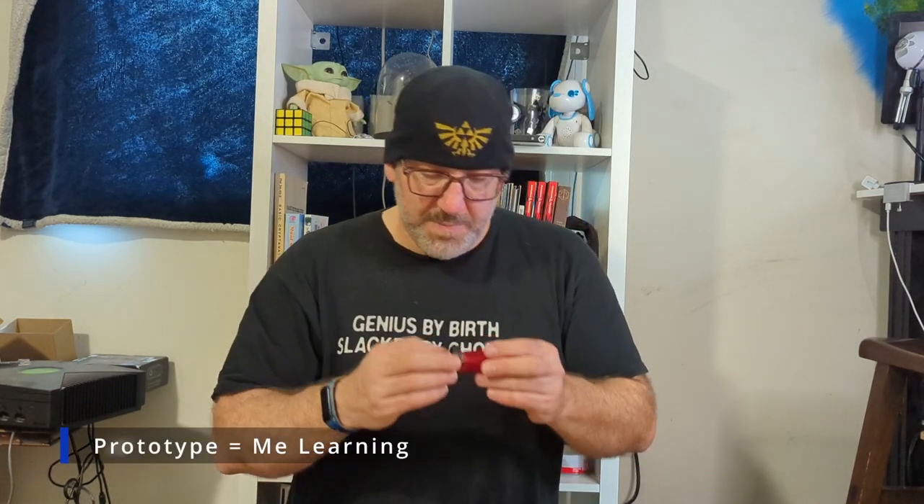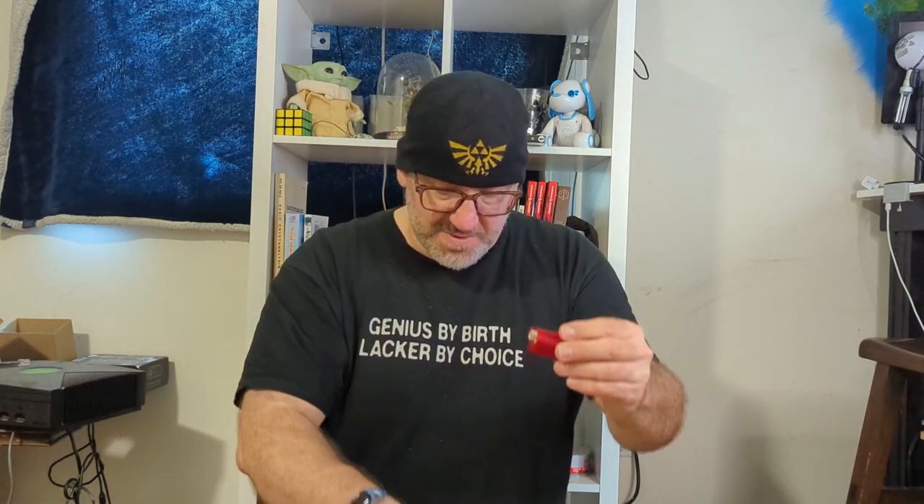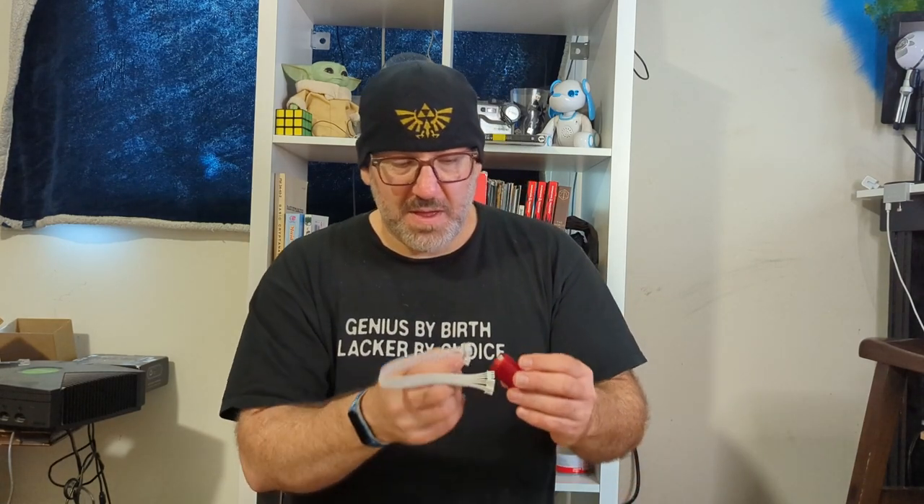The good thing is the buttons look like this, and they light up. They're not micro switches — I knew this going in. This is all prototype stuff. Basically you drill a hole, you put this inside, tighten it up, and then you connect it with these little plugs.